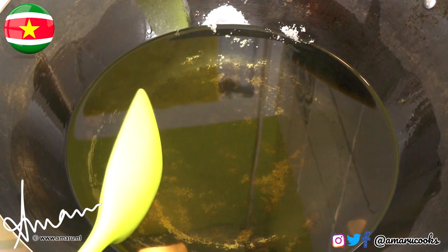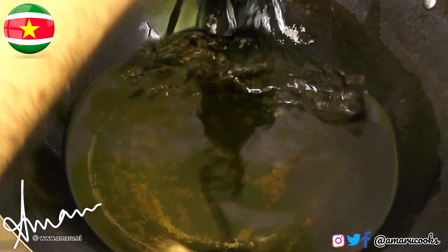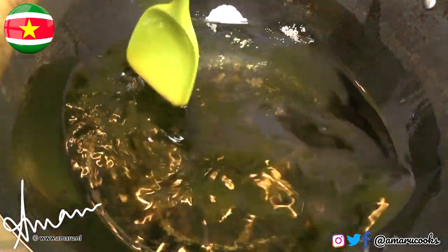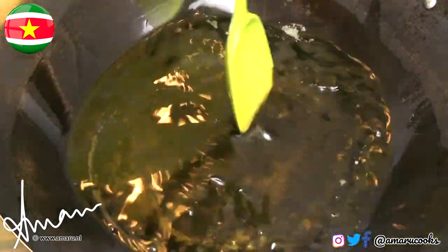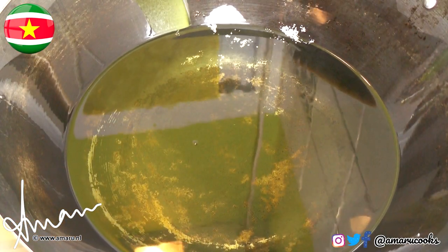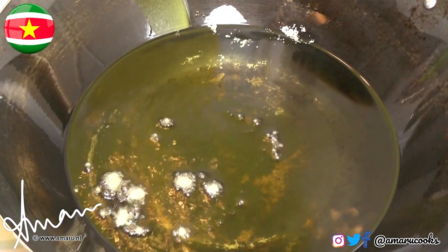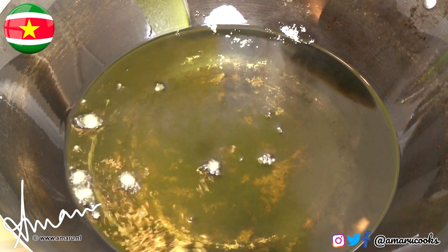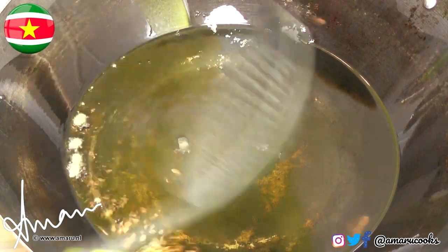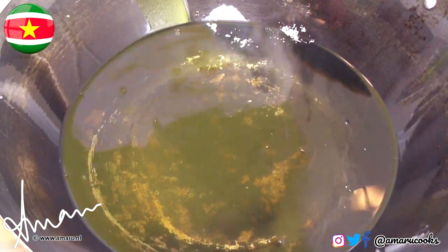You're going to heat a significant amount of vegetable oil in your wok, and you also need to coat the sides of the wok with some of that oil — there is a reason why we do this, you will see in a minute. We can test to see if the oil is hot enough by adding a little bit of batter to the oil. Yes, it is.